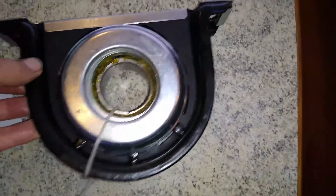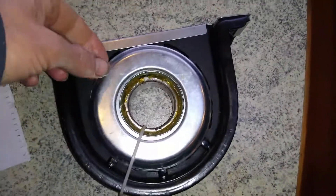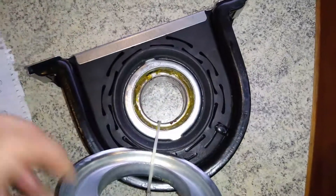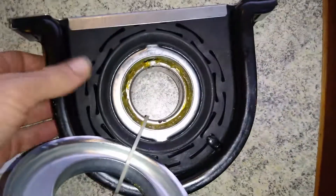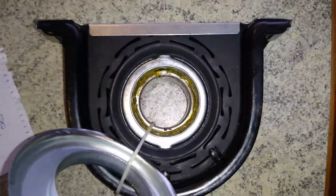This is our new hanger. Much shinier than the one underneath and the rubber is nice and new. The one I showed you underneath is pretty much buggered.